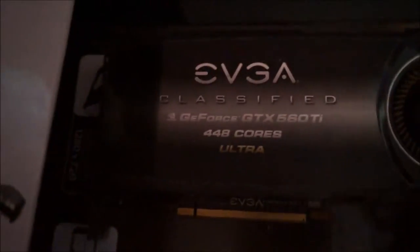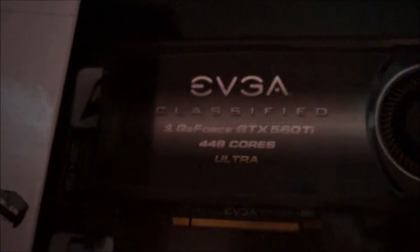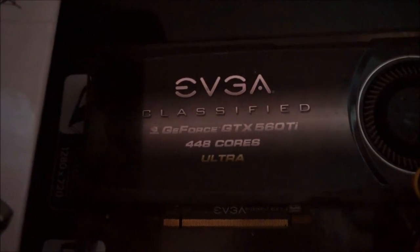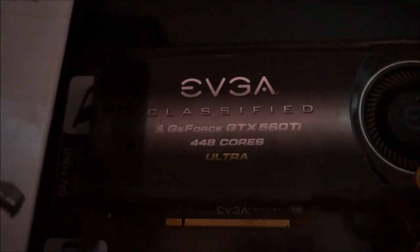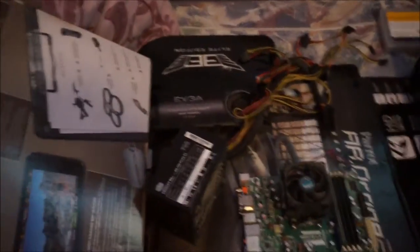Considering the amount of dough you dropped on the video card at the time — that was the best you could get back then. Well, I think this was mid-range — a 300 dollar video card. There might have been a 580, or the 600 series might have come out by then.